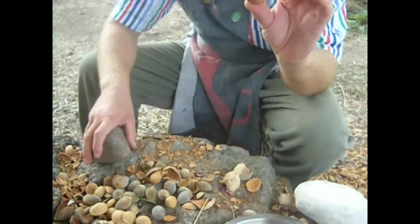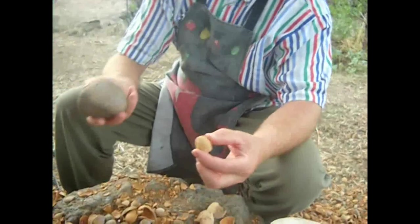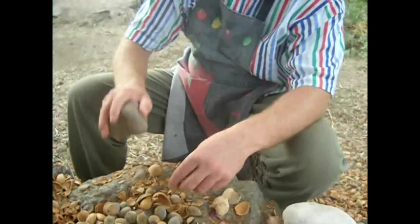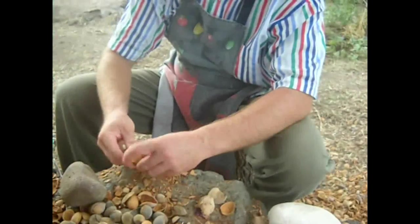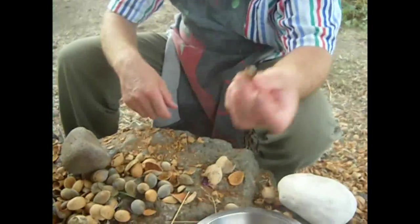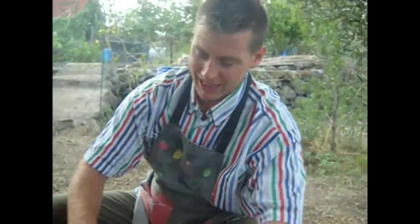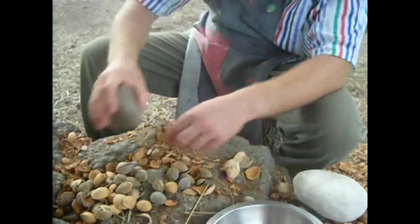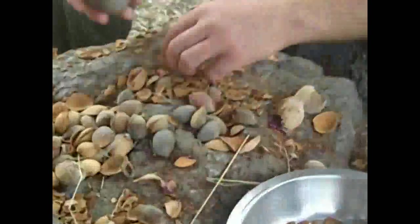We've got our almonds there, picked off the trees. Now it's time to get them out of their shells. To do that I use this stone — just give them a little tap, whack them like that. Once you've cracked the shell, open it up and out comes the almond. We'll be skinning them later, so that goes in there. We've got plenty of time to do this because you're waiting for your prickly pear juice to boil away.